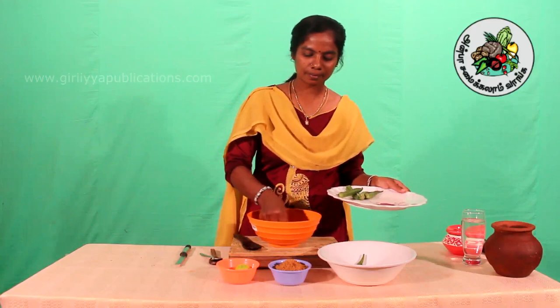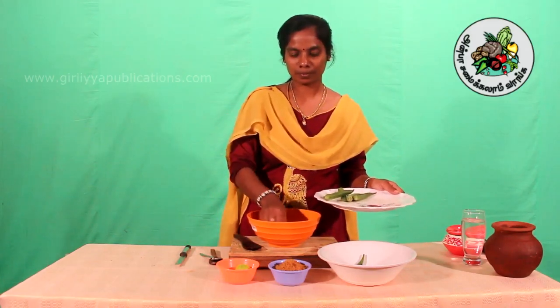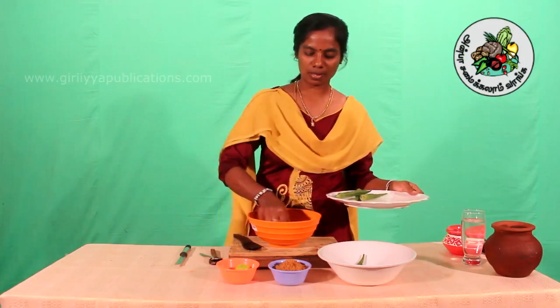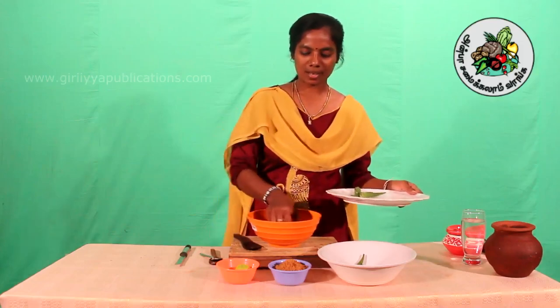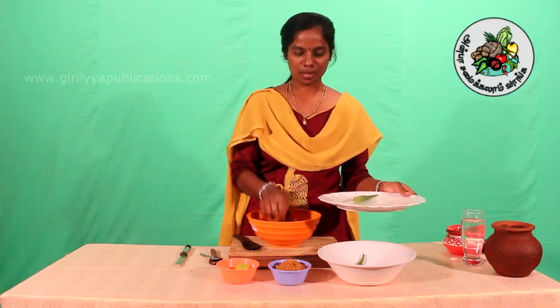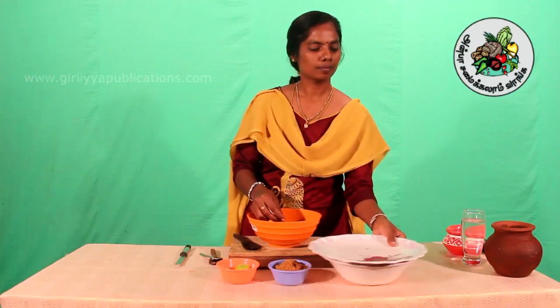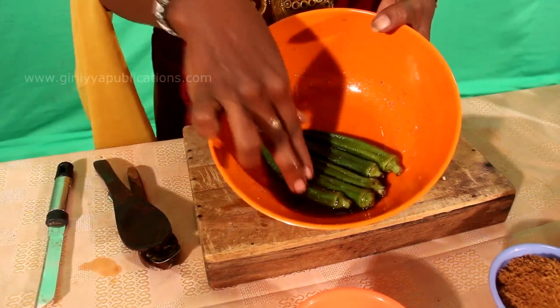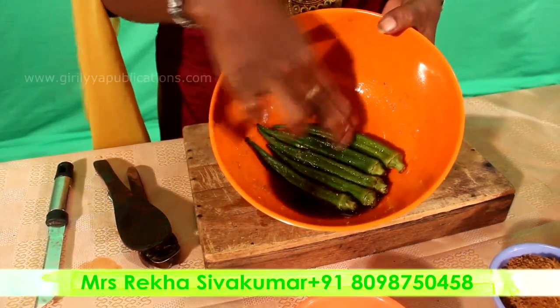Dip it in. We will put it in the pan. When you have a pan, take it in the pan and then put it in. Add it in the pan — now we have to pour it. For 20 minutes, dip it in. This is a long time — 20 minutes.